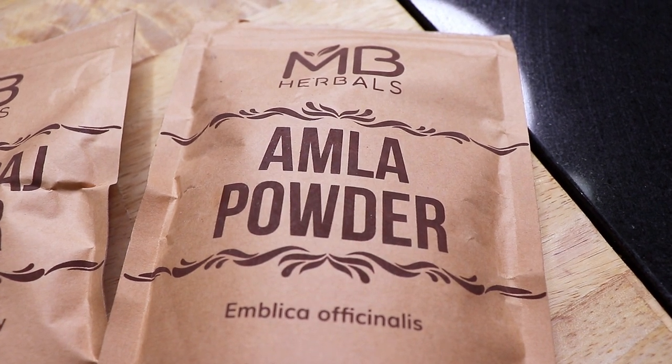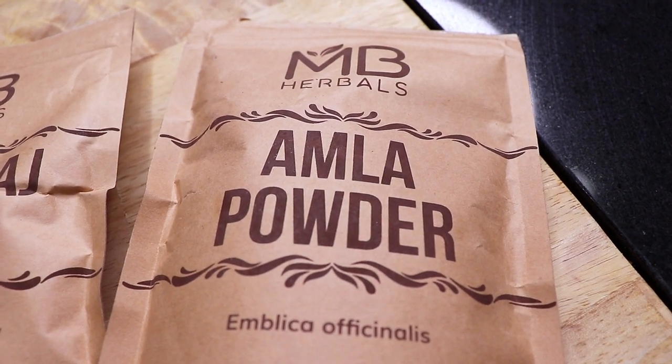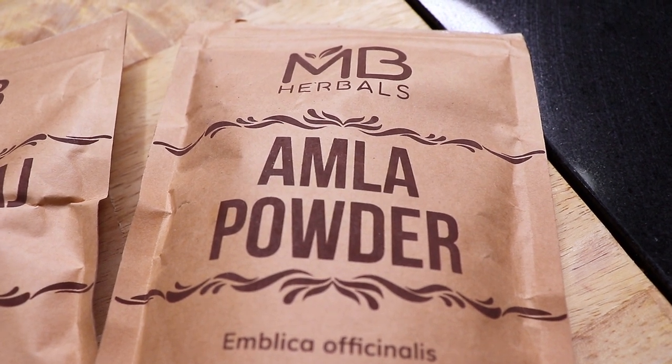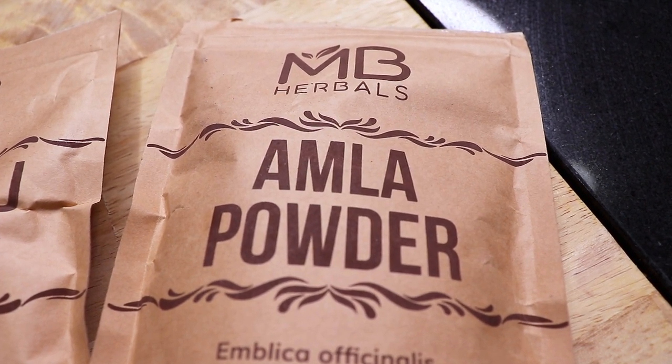Next we have Amla, also known as Indian gooseberry. This is a conditioning ingredient that aids in hair fall and improves the scalp health by tackling dandruff and an irritated scalp.